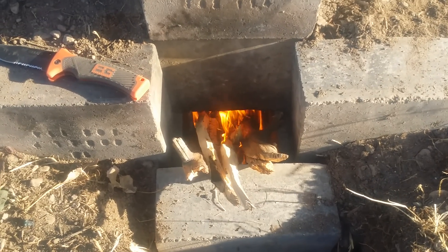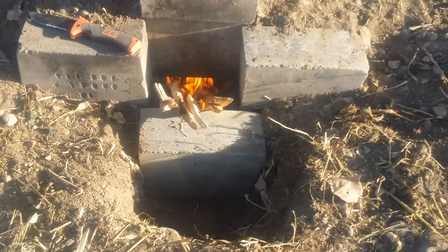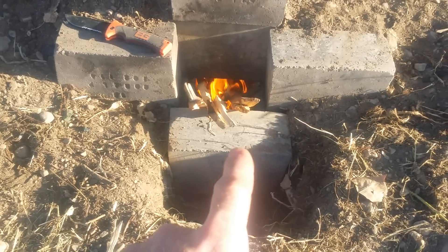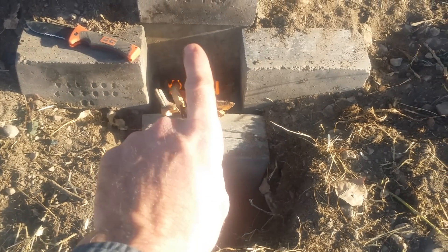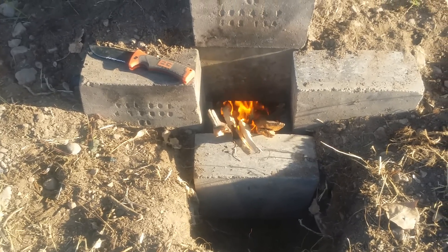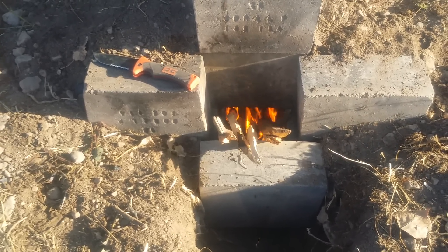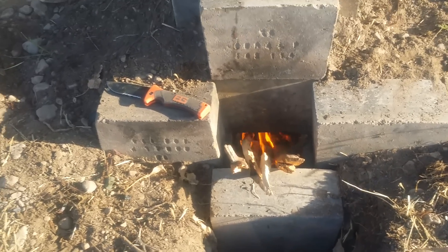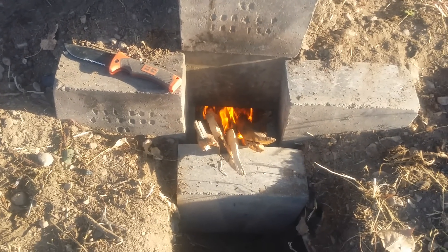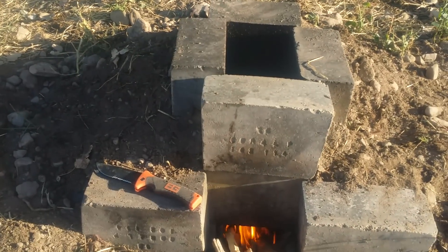Air will also come through the top where the wood feed chamber is, but I want most of the air coming through at the bottom because it works better that way. Once the air passes through and the wood is on fire, it sucks the draft and creates more heat in that chamber than a traditional wood-burning stove, because the air flows through at a higher velocity.